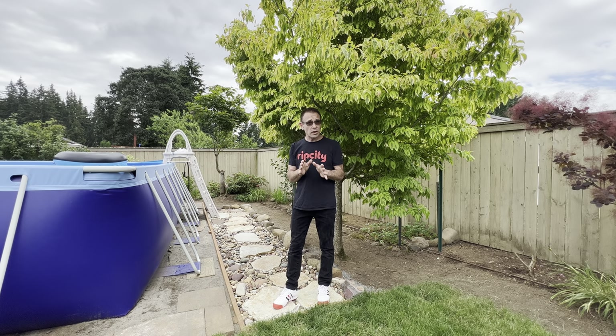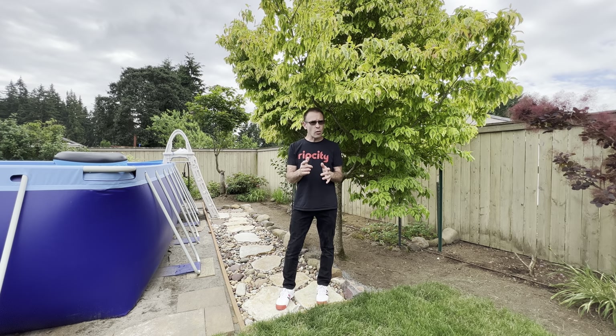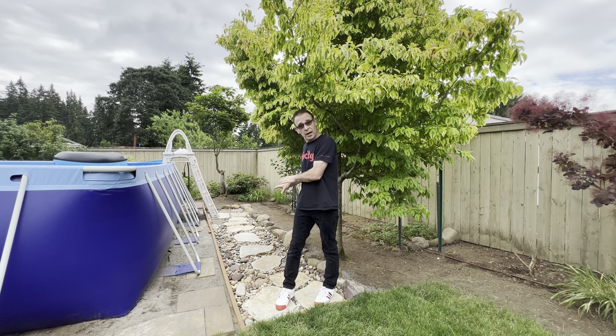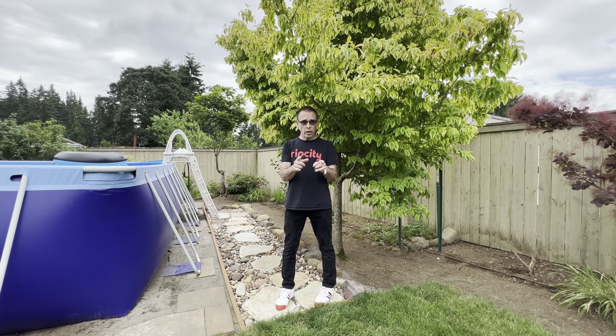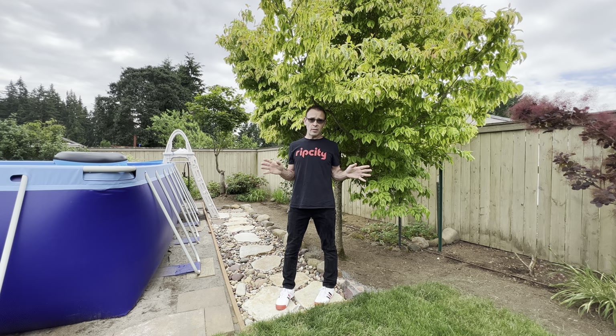Have you ever tried to make something beautiful in your yard like this rock path right here? If you have, then you know how frustrating it can be when moles come up and destroy it. In today's video I'm going to show you how to make a rock path just like this that no mole can ever destroy, and in fact it'll probably frustrate the moles.